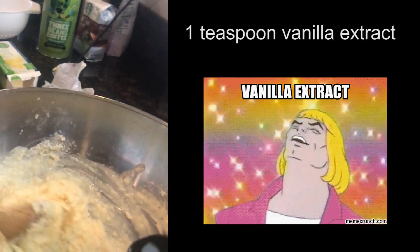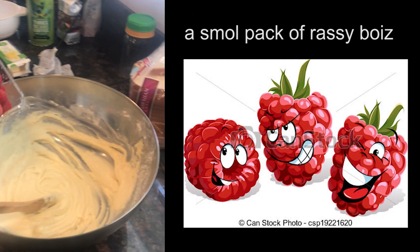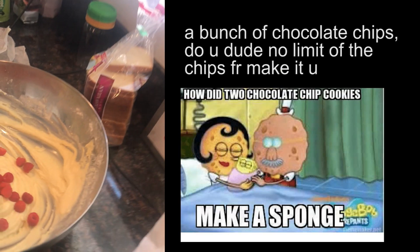Pour vanilla extract in at the same time. Dump in some raspberries. We're also gonna put in some chocolate chips.